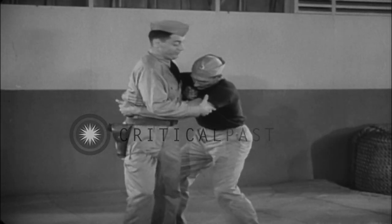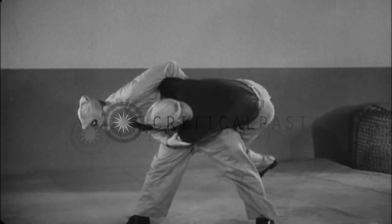Seize arm at elbow, extend hip to side, apply hip lock.